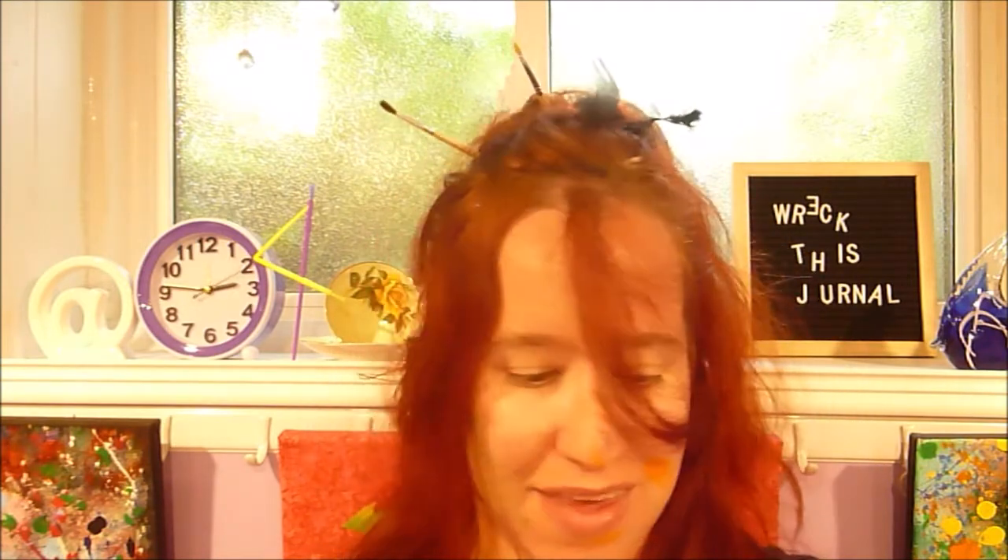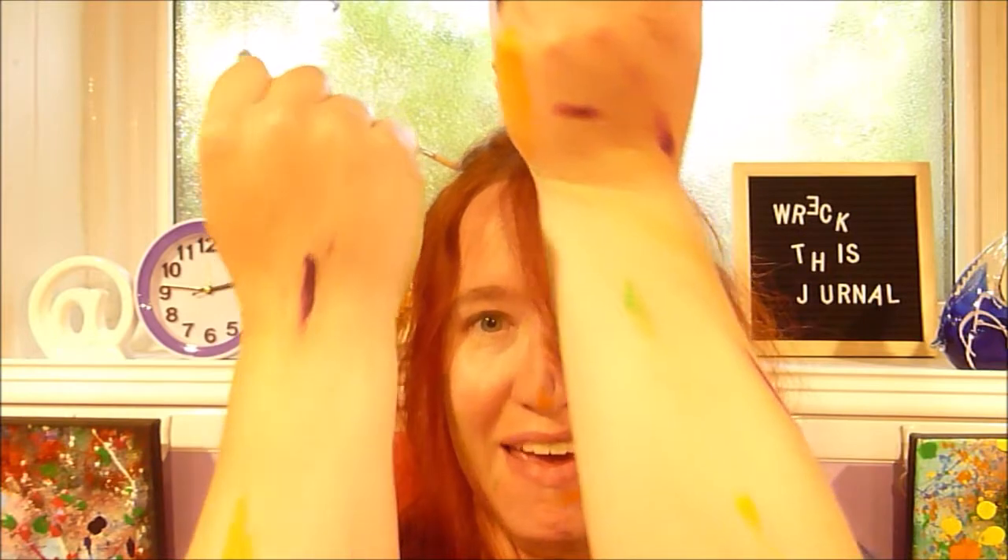Welcome back — what did you think? Not too bad if I do say so myself. Sometimes you just got to get right in there and get the paint everywhere and have fun with it, and that's exactly what I did for those pages. Once again, I hope you found this entertaining and inspiring. Thank you very much for coming along with me as I wreck this journal.